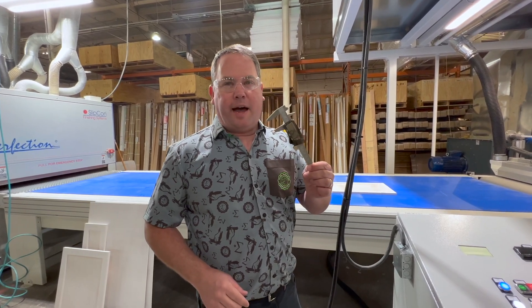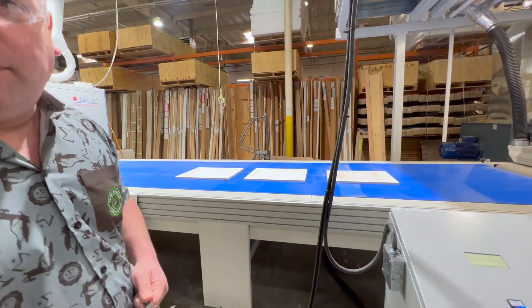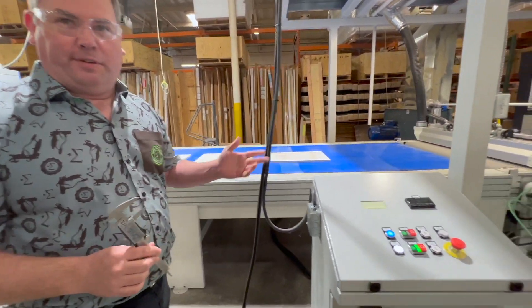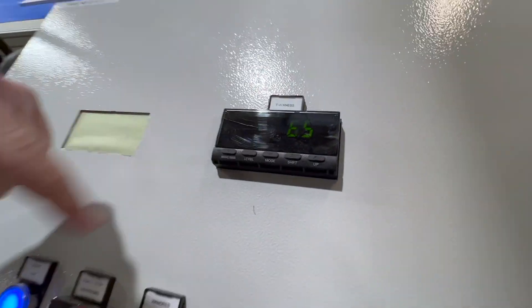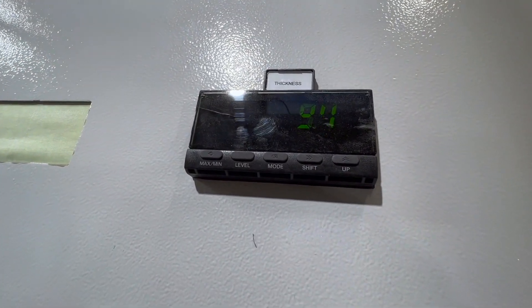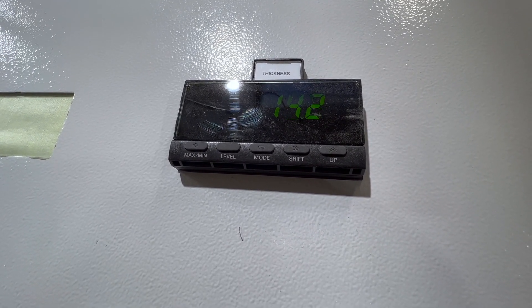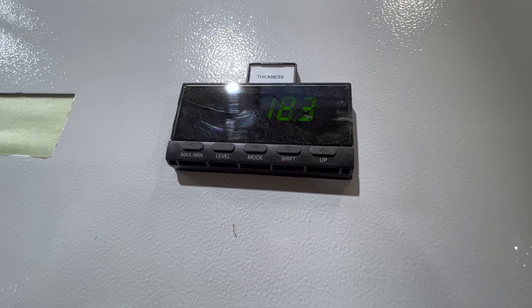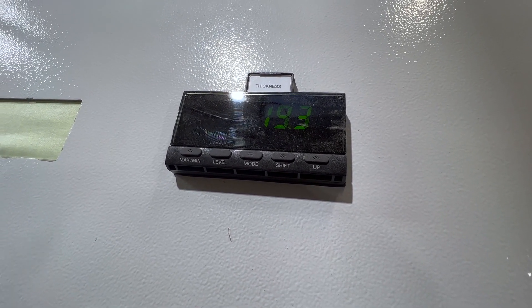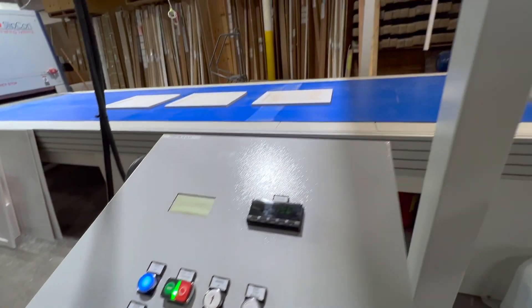Now we're going to change to a thicker part. We're going to use a caliper to measure the height of that door, which I've done and it happens to be 19 millimeters — we were previously at three. All I have to do is press the one dress-up button, take that to 19, just a touch. Perfect. Now I'm going to hit the start conveyor button and we're ready — we're back in production.